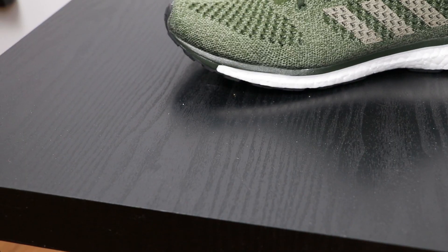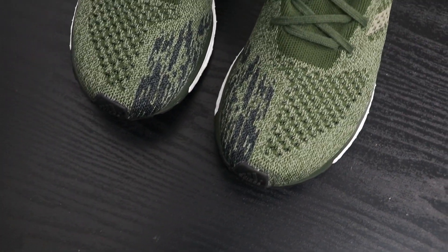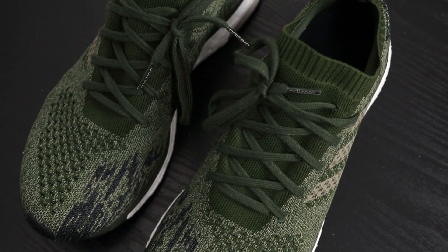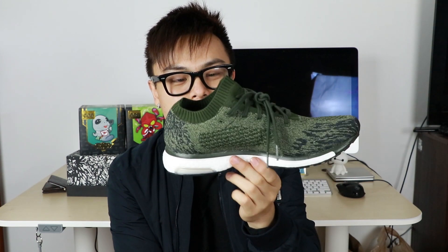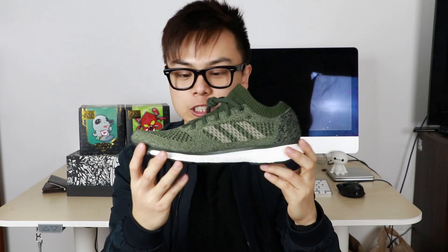I wish there was a little more boost — I'm a pretty short guy, so I like as much boost as possible for the height. But other than that, I love the style. They should definitely make more colorways and bring the price down a little, because being more expensive than the Ultra Boost is a little crazy in my opinion. If you're looking for a slimmer shoe, this is definitely better than the Ultra Boost — it's lighter material with a slimmer look.